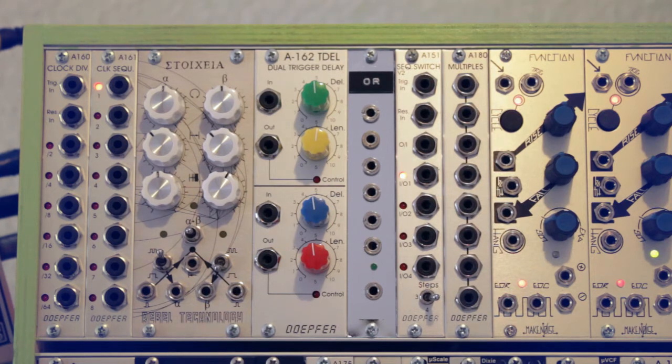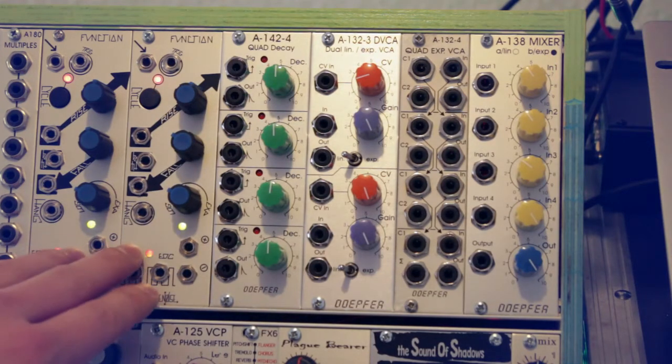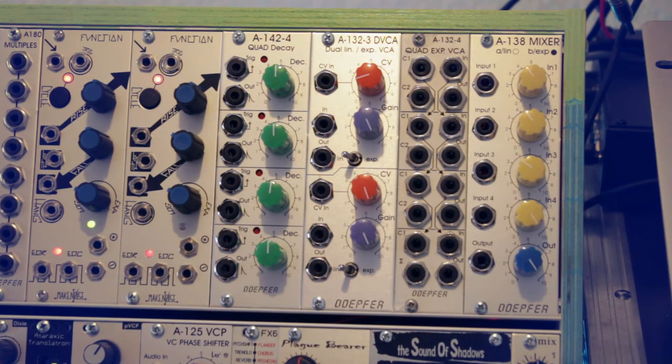Now the second half of the top row: here I have two Make Noise Function modules, which are slope generators usable as attack-decay envelopes, LFOs, slew generators, clock generators, and more. They're really powerful and versatile. I explain how to use a Make Noise Function as a sub-oscillator in another video of mine.